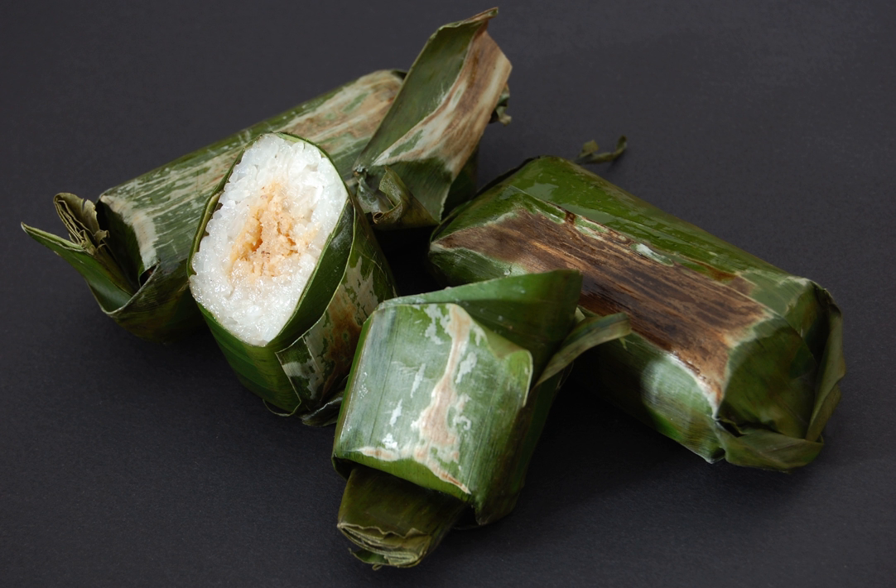Lemper is an Indonesian savory snack made of glutinous rice filled with seasoned shredded chicken, fish, or meat floss. The specific lemper filled with seasoned shredded chicken is called lemper ayam, meaning 'chicken lemper.' The meat filling is rolled inside the rice in a fashion similar to an egg roll, then rolled and wrapped inside a banana leaf, oil paper, plastic sheet, or tinfoil to make a packet ready for serving. If banana leaf is not available, corn husk can be used.